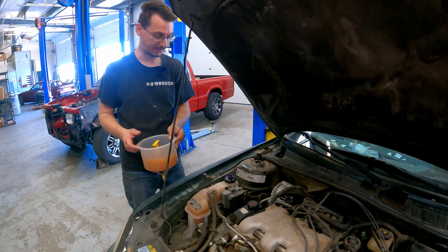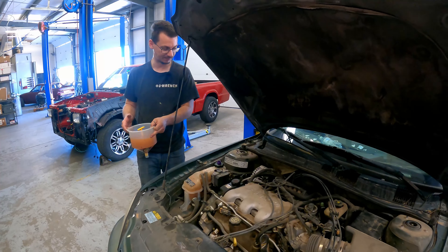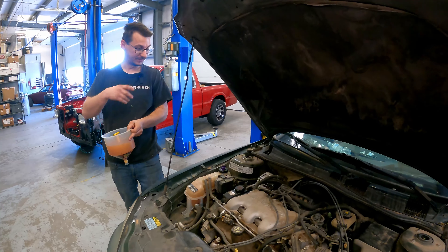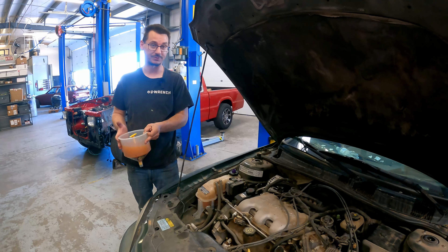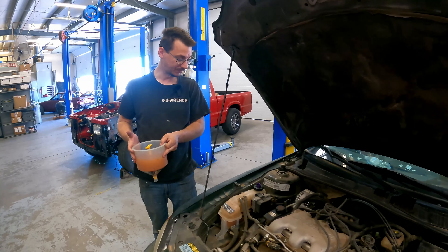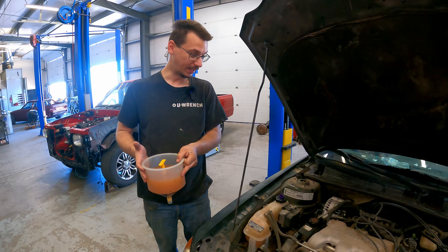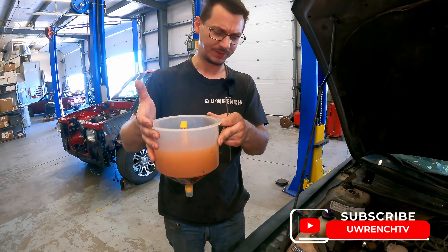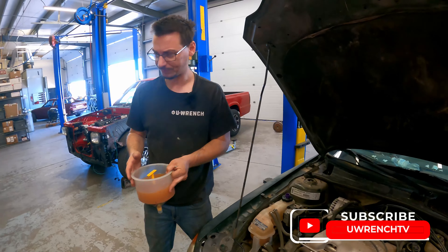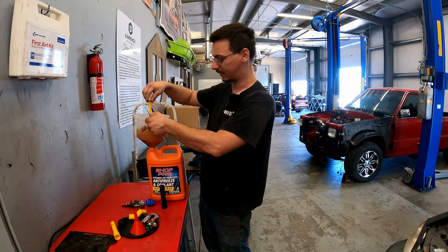This is my neighbor's nephew's twice removed, whatever — this is their car. He asked me to bring it in so they could figure out what's wrong with it. It's overheating. This might be a telltale sign — it's very rusty. We didn't film it earlier because we were more just looking at it out of curiosity.